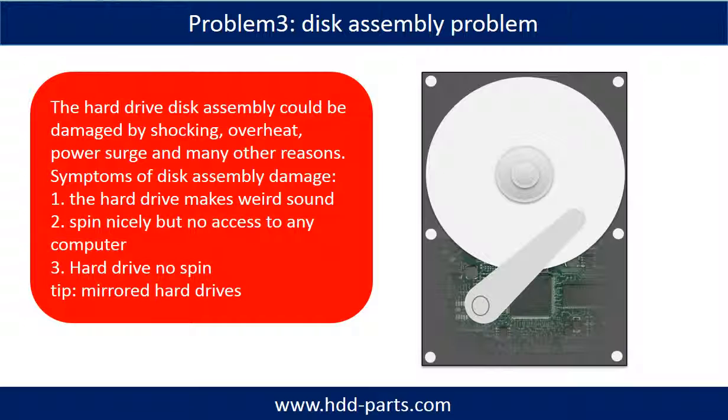If the hard drive disk assembly is damaged, we can do disk data recovery to recover the data from the disks. The common symptoms of hard drive disk assembly failure are the following. One, the hard drive makes a weird sound. Two, it spins nicely but there is no access to any computer. Three, the hard drive does not spin.